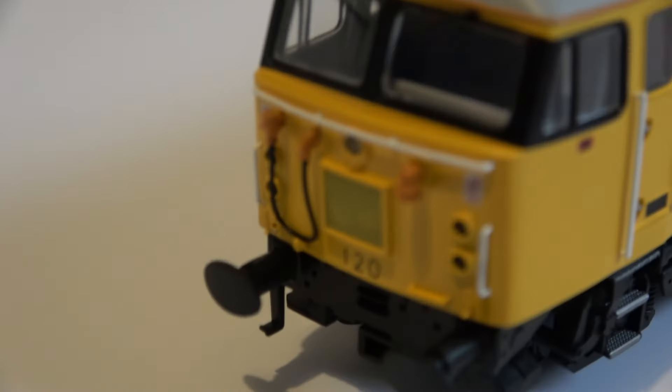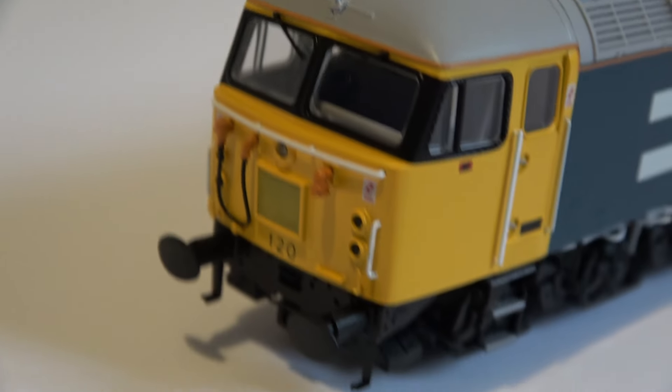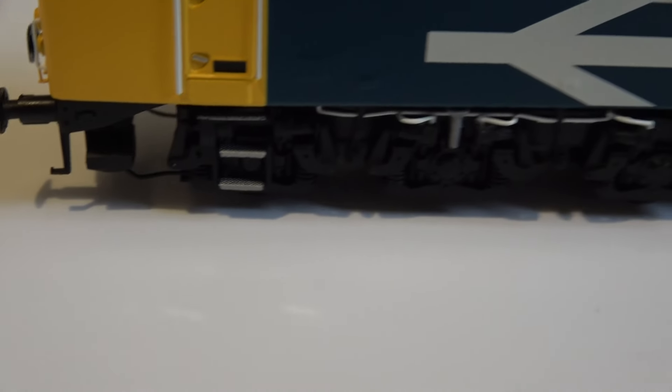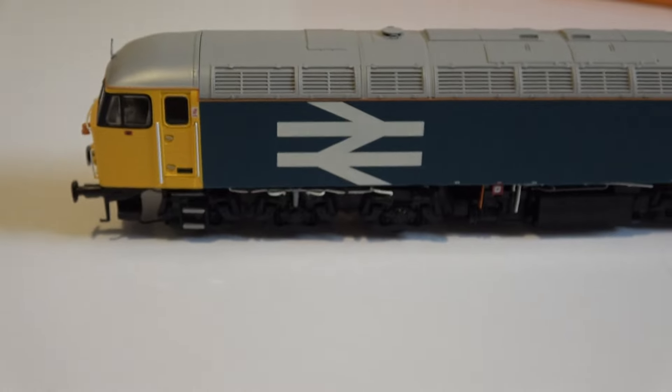It seems to have a very nicely detailed interior and very fine wiper blades. Now the Hornby one used to have problems with the sandboxes - they used to be extremely flimsy - but these are much sturdier. Also notice those nice treads on the steps, and a lot of the pipes are picked out too.